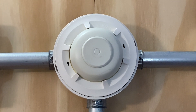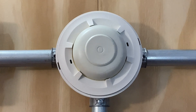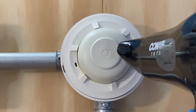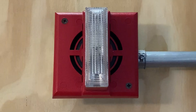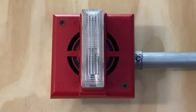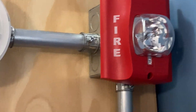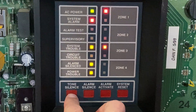For our next test today, I'm going to go ahead and activate the heat detector by just using a hair dryer. Here we go. 3, 2, 1.